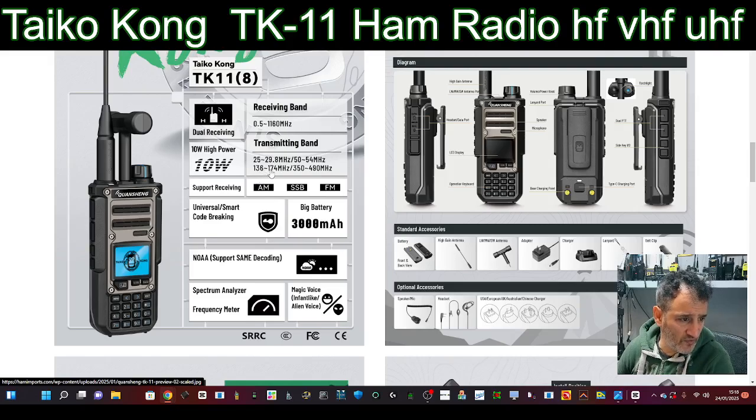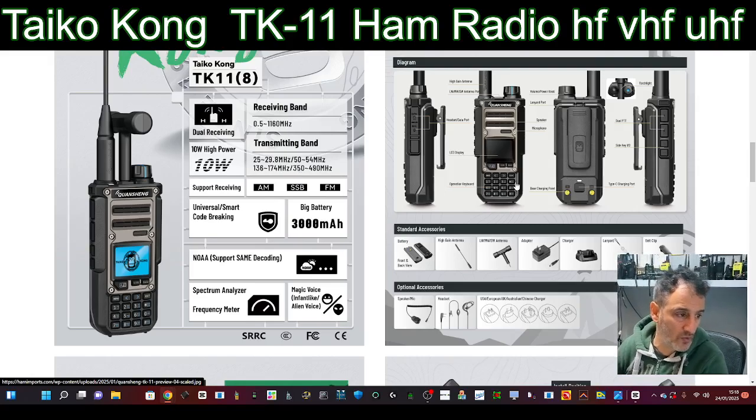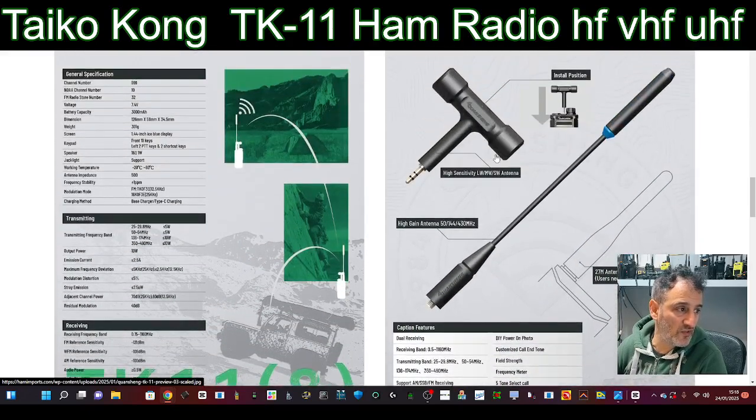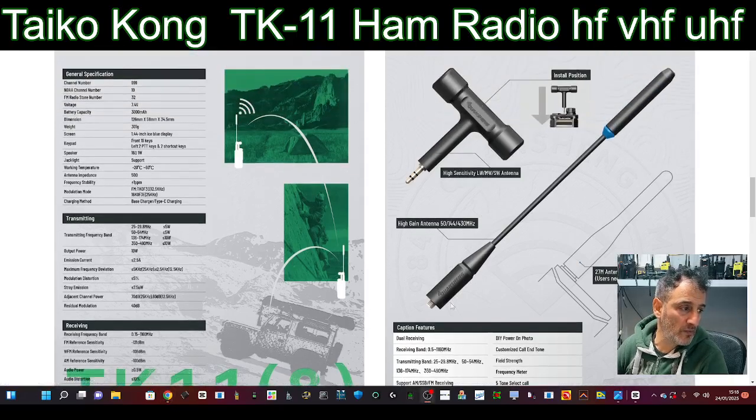You've got 136 to 174, and then 350 to 490. Not seeing airband at the moment — some do, some don't, but at the moment no. 3000 mAh battery. These have two PTTs as well, and it looks like they're using a 3.5mm jack for the antenna. Let me make sure my head isn't in the way.